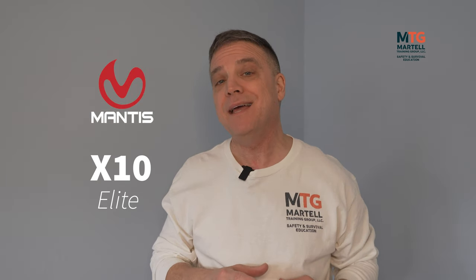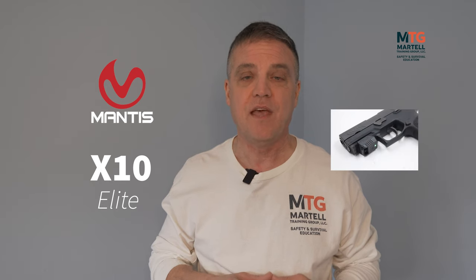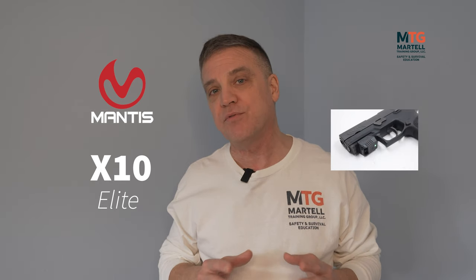In this video we're going to talk about the Mantis X10 Elite Shooting Performance System. You need to train as much as possible with your everyday carry in order to feel comfortable, get proficient, and be safe with your firearm. You may have a lot of experience with firearms, but you may not have a lot of experience actually carrying concealed in public, so training is what's going to help you get more comfortable and safer in public.